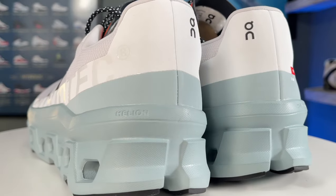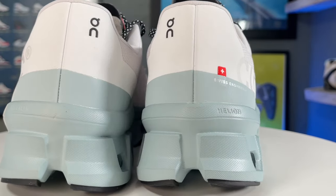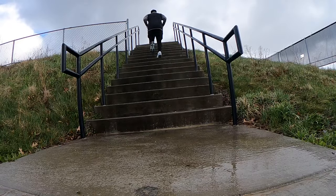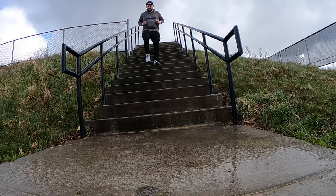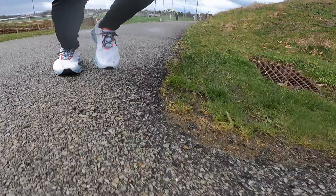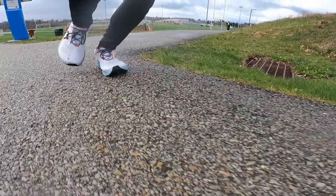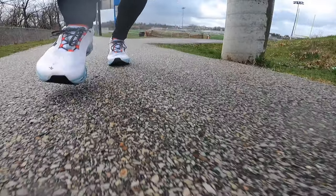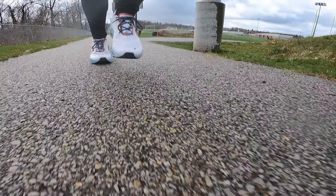The Cloud Monster, however, features more offset cloud tech pods, a higher foam stack, and Helion foam — which is a mixture of EVA and olefin copolymers, very similar to Under Armour Flow foam made from diaper elastic. This gives a much more cushioned and forgiving ride versus previous On models. What I really like is that the Cloud Monster delivers a more efficient and forgiving stride than some maximalist shoes, while also being a bit lighter — hitting a sweet spot between a performance lightweight shoe and a maximalist protective shoe.